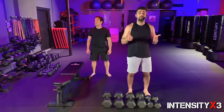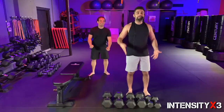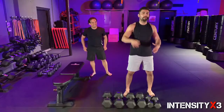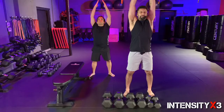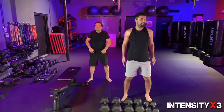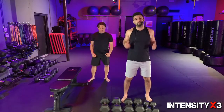Without further ado — upper body dumbbells! First things first, ground yourself. We're going to take one very deep breath — keep your hand at the bottom as you inhale, bring it to the top, hold it, and now release. Once you're here, let's go straight into rolling those shoulders forward.